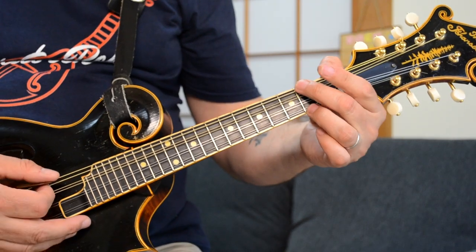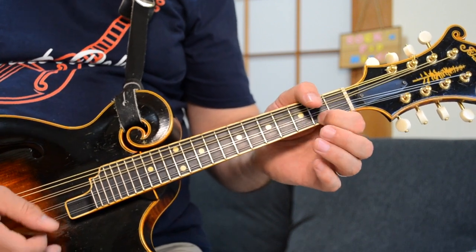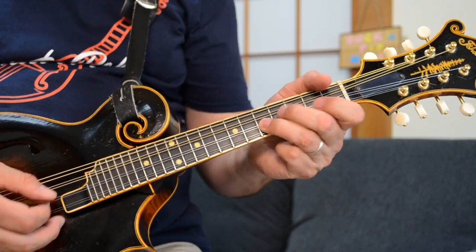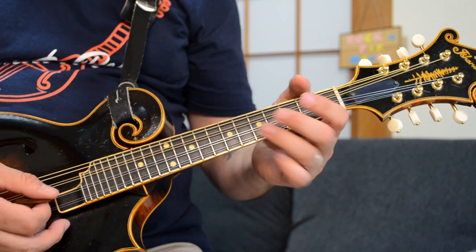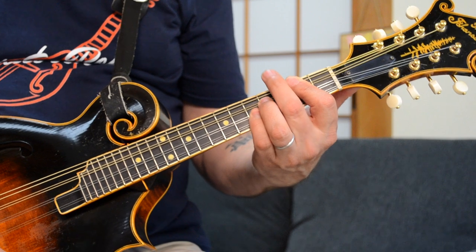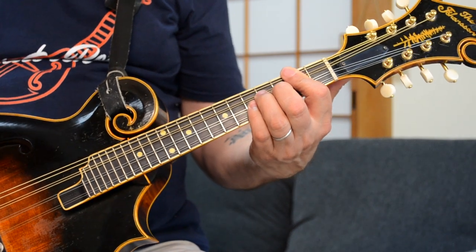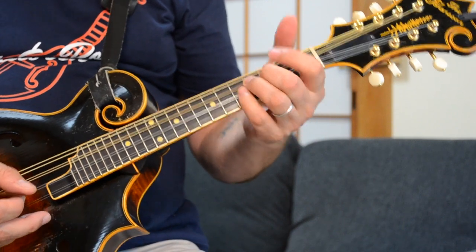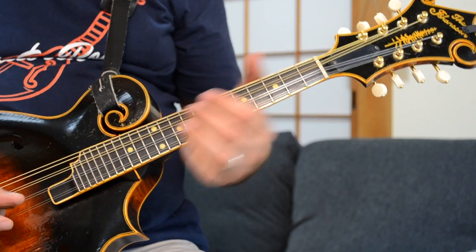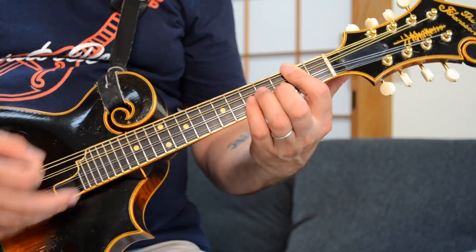Then I grab a D chord and continue the pattern. I'm doing single notes here, using all downstrokes with my right hand. Then you're grabbing a D chord again, because you want that fifth fret to be your melody note. So I'm grabbing this D now to move the pattern upwards — second fret on the G, fourth fret on the D, and that fifth fret on the A string as your melody note. And then I'm just strumming all the way through.